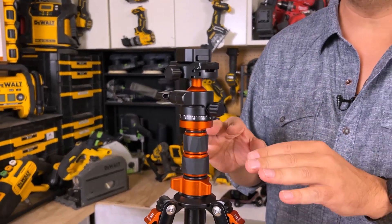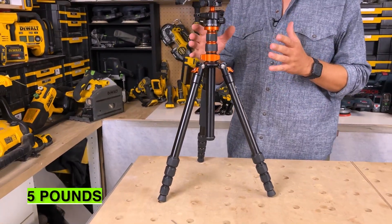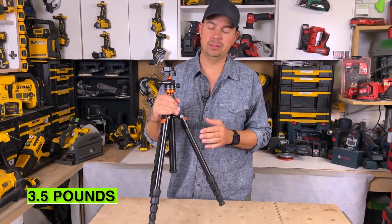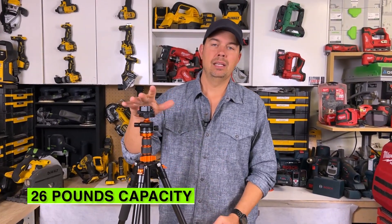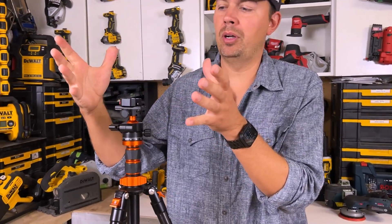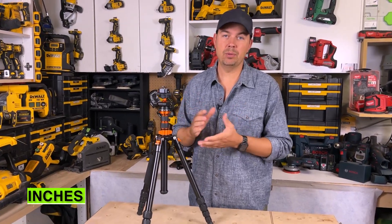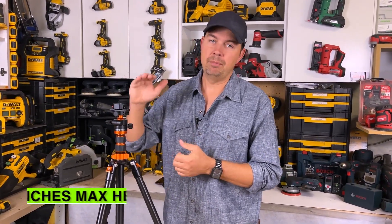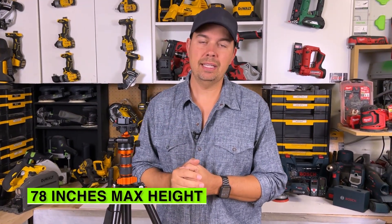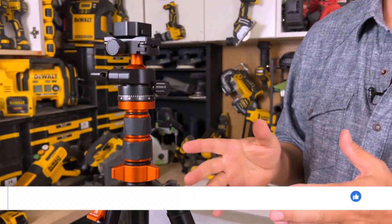This unit is all aluminum and we have some anodized aluminum on here which makes it really pop. This thing weighs 3.5 pounds and has a capacity of 26 pounds, so you can put a 26-pound camera or rigging on here. Folded up it's 17 inches, it comes with a bag, and at maximum height it's 78 inches. This thing also turns into a monopod if you want — I'll show you how to do that too.